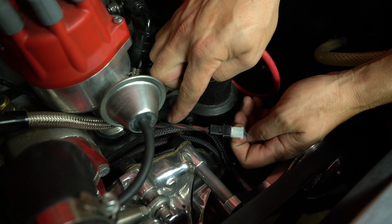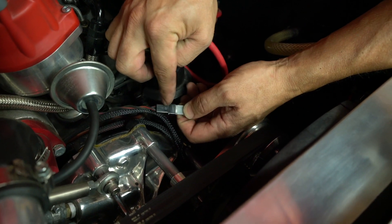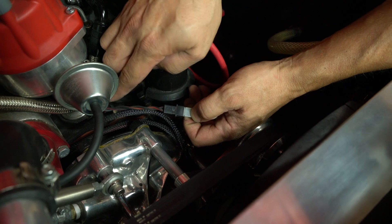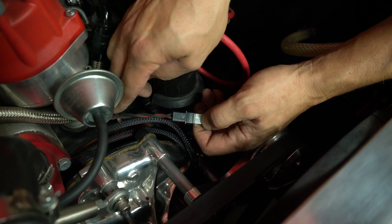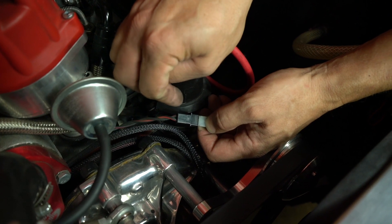The two-wire input from the distributor to the CDI extension harness should be connected like that. Make sure to have some twist in this wire to avoid having RFI input into the signal that goes to the CDI.